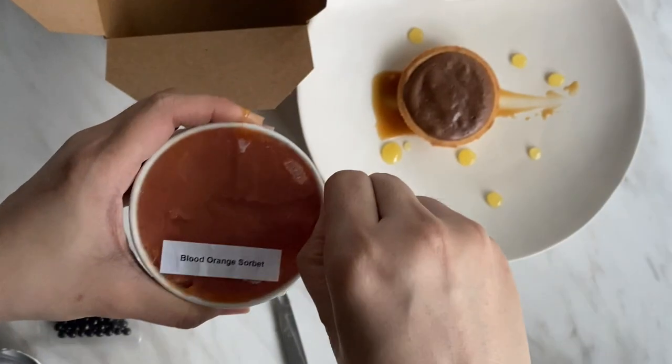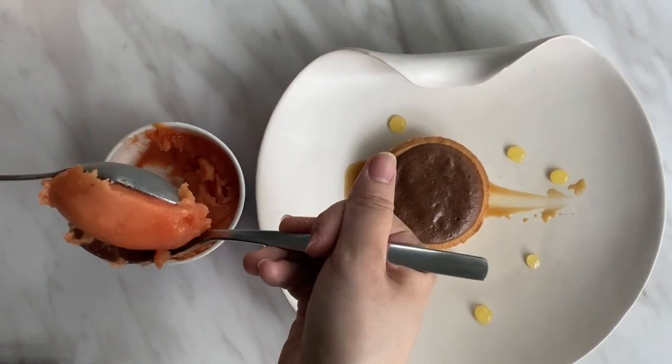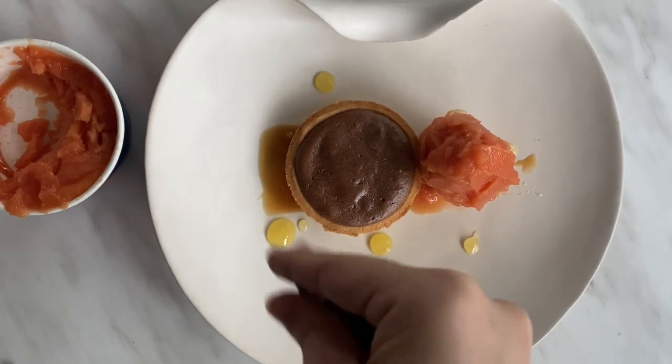Next, place the blood orange sorbet next to the tart. You can use 2 spoons or just scoop. The citrus refreshing notes of the blood orange sorbet balances the flavour of this dessert well.